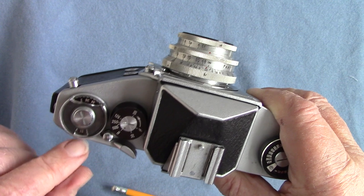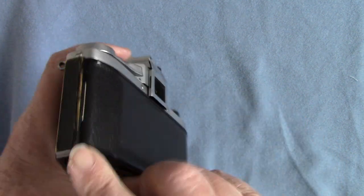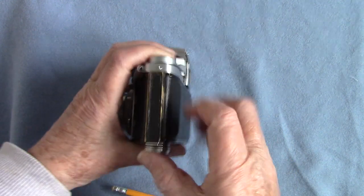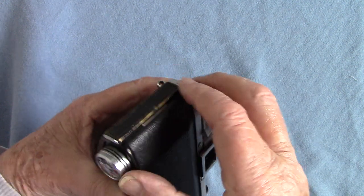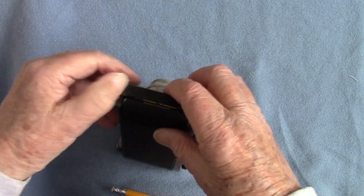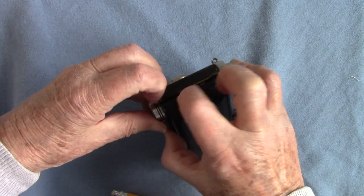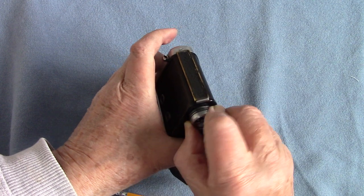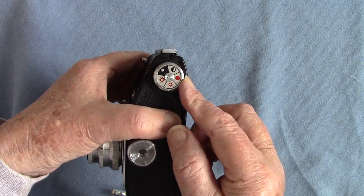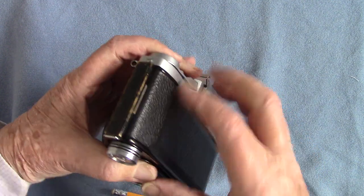To set your frame counter there's a little ratchet arrangement with a tiny window — extremely small — so you turn that until you're on number zero. To open this one it's again not easy — you pull down this little latch here. I had great difficulty opening this camera — it's very very stiff. You need good fingernails. And this pull-up tab is just a reminder of what type of film you've got in — black and white, tungsten balance, or color — it doesn't actually do anything.